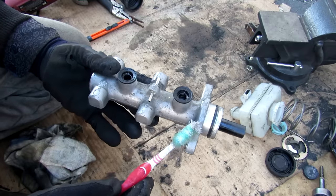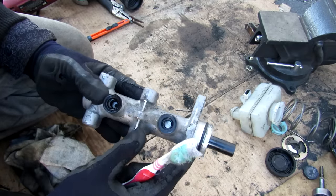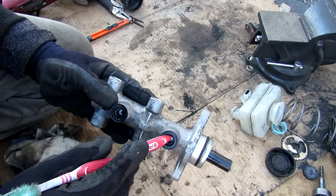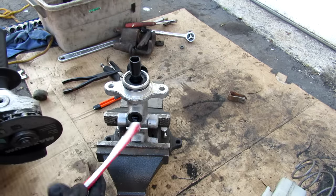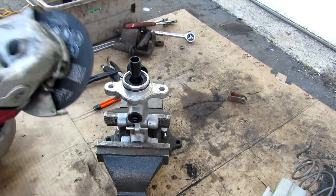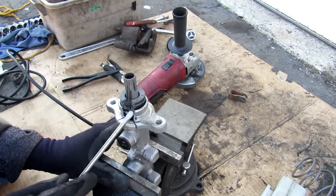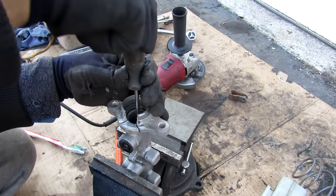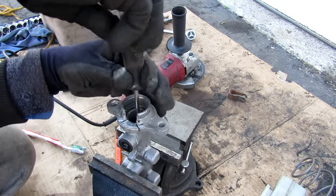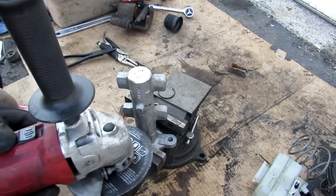The master cylinder is actually two cylinders in series. One is here with input from the reservoir, and the other is here with its output respectively. Using snap ring pliers I'll remove the snap ring. To get the piston out you'd normally use compressed air, but I'm making an incision. There's a rubber seal at the front. Removing the first set of pistons — there's also a fill screw holding in the second piston.